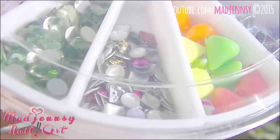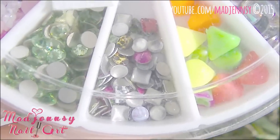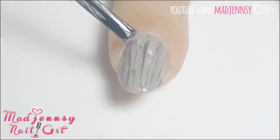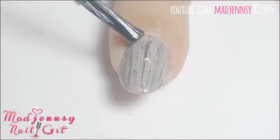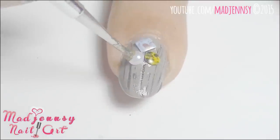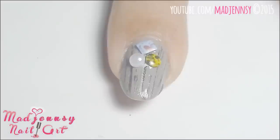I'm using these lovely studs now. Apply some top coat to act as glue and add some decorations of your choice. In my case, I'm adding two studs and a pearl — all together using the Japanese style, which I love.